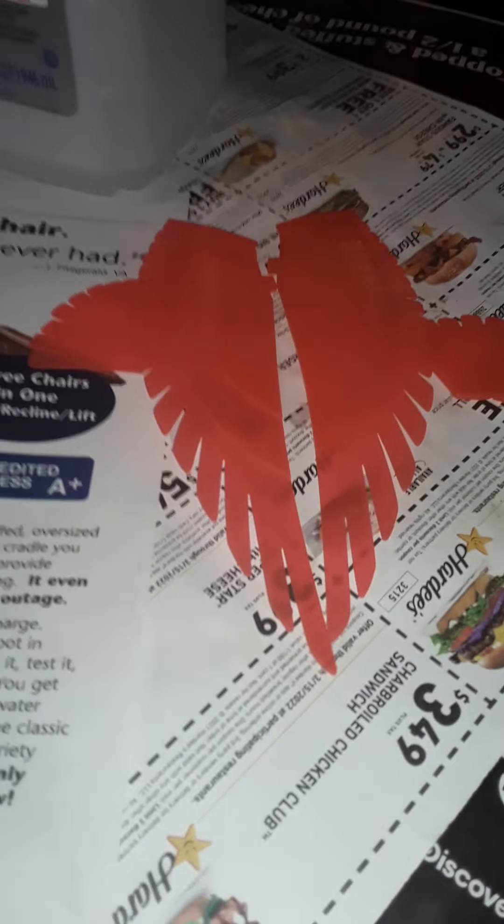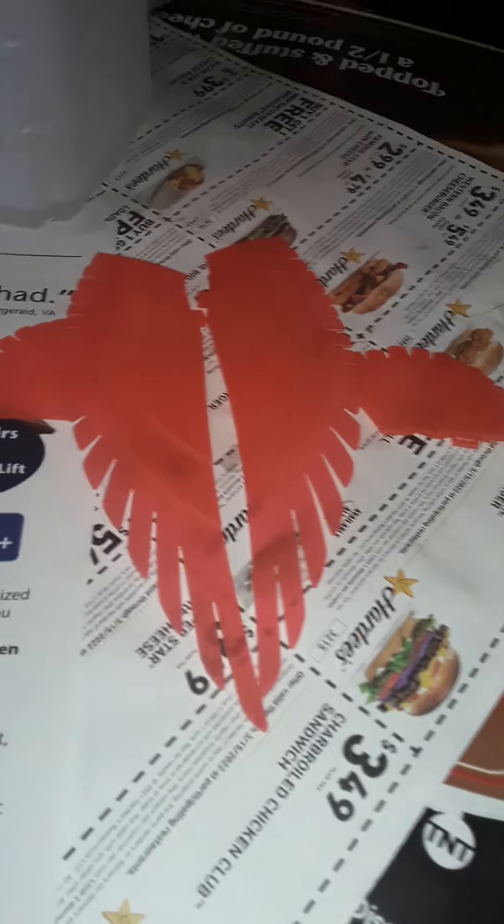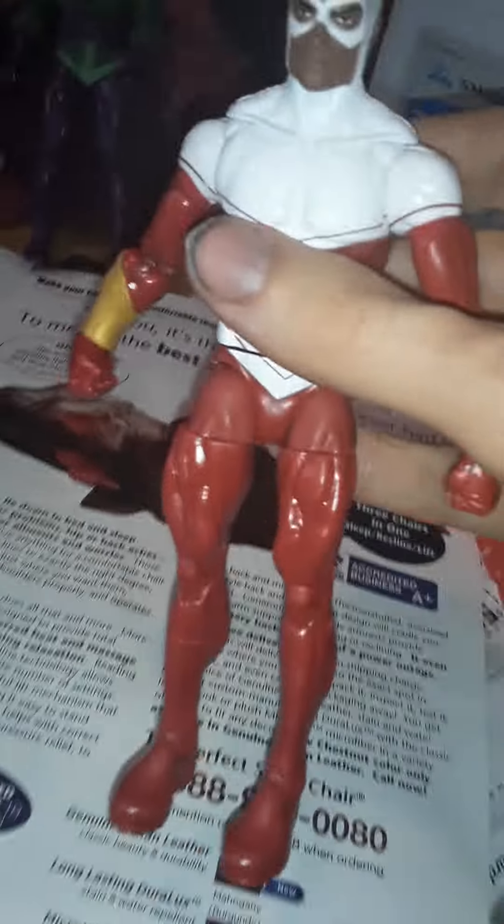Let's hope his wings are not as much of a pain in the keister as Vulture's wings — I don't even want to talk about that. Let me do articulation, give me a second.